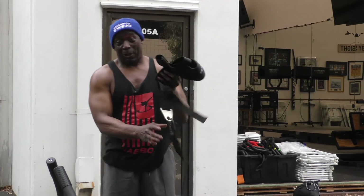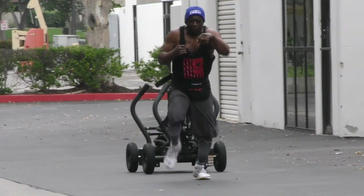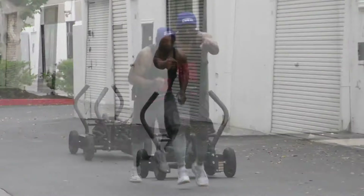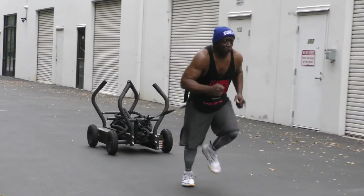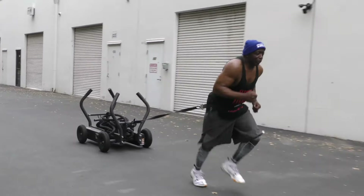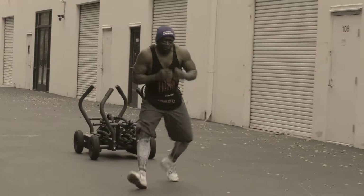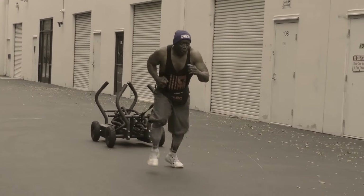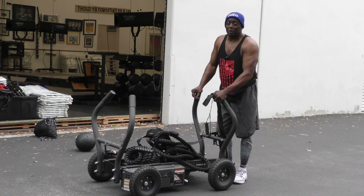The M4 Tank has a waistband that you put around your waist. It's really an awesome tool. I just did some running, and then came back and did some punches on the way back — using my legs, really pushing from the core, pushing from the hips. Really builds that explosive power.